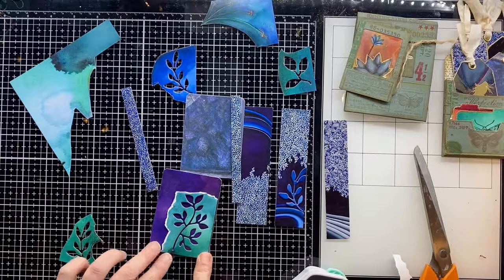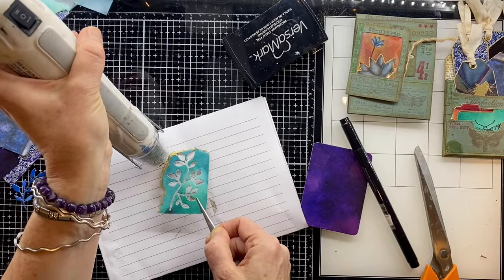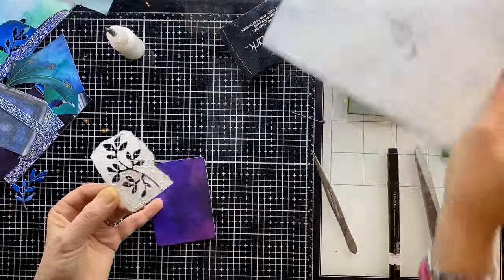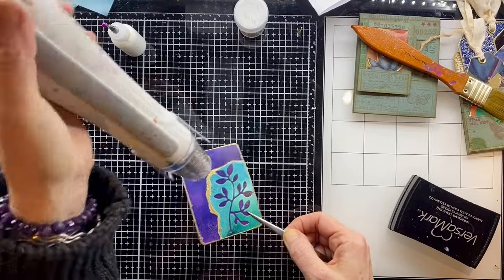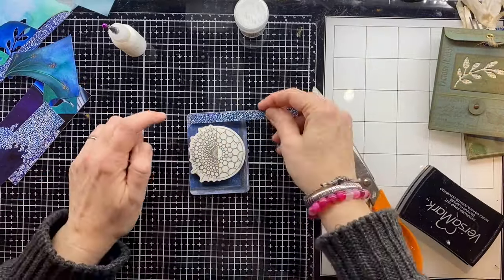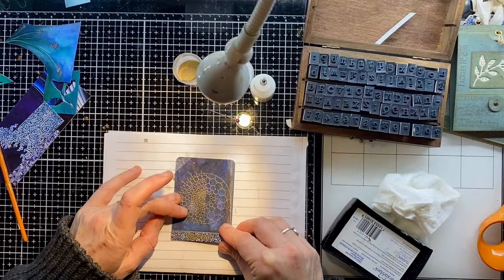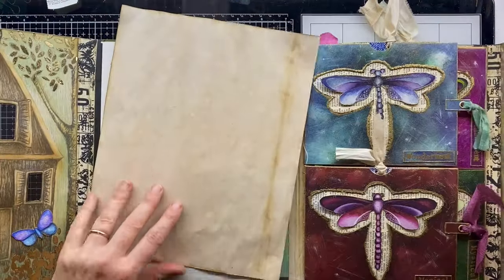I've got these off-cuts from where I cut out some of those dies for the wildflower meadow page behind the dragonflies. Those two colours go beautifully together, so I'm tearing around the edge and adding embossing ink and gold embossing powder. I love this colour combo — it's beautiful. I've edged it with gold and also stamped the word 'dream' with my embossing ink before adding the gold embossing powder. Same thing with another off-cut from the trees — I stamped the word 'sacred' onto that little off-cut before sticking it along the bottom.